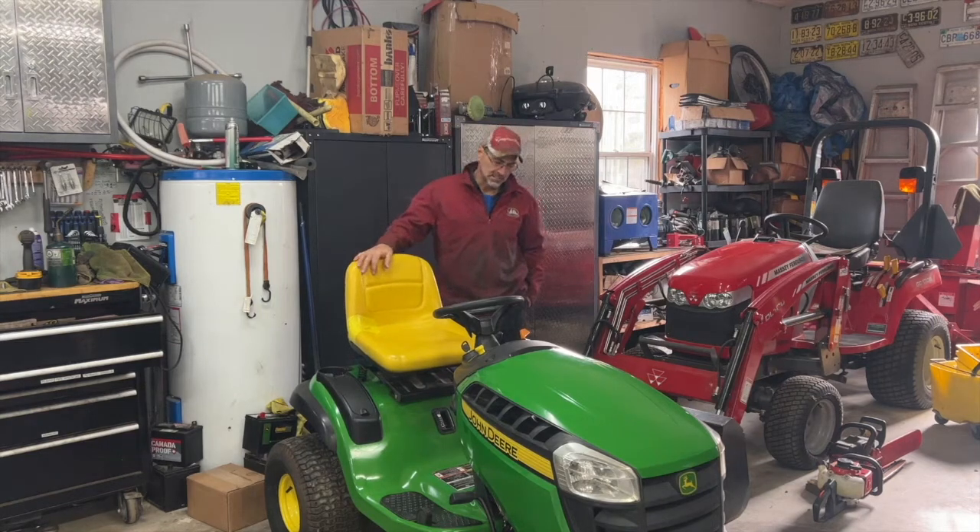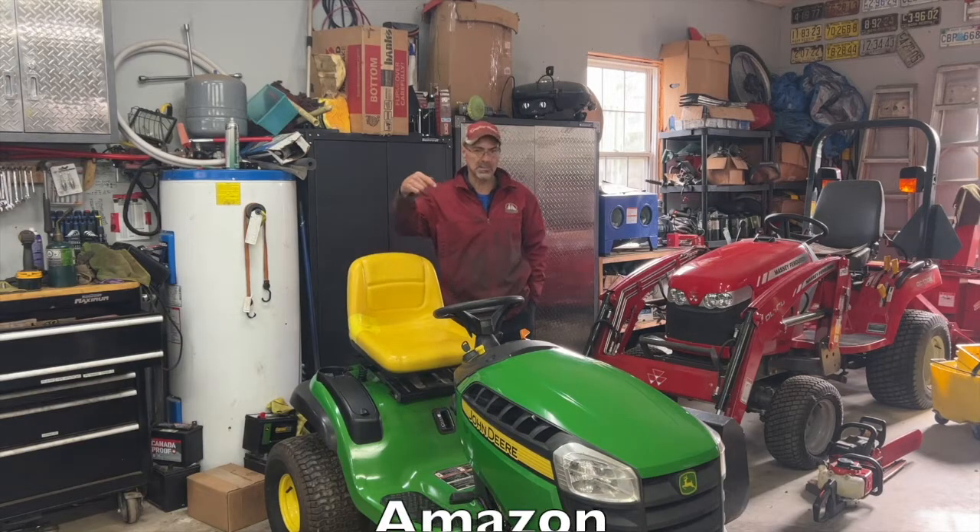Hey, welcome back to the channel. Today I got this D140 John Deere 22 horsepower motor and it hunts at idle, backfires through the carburetor. Should have a carburetor kit — I'll post a number right here.